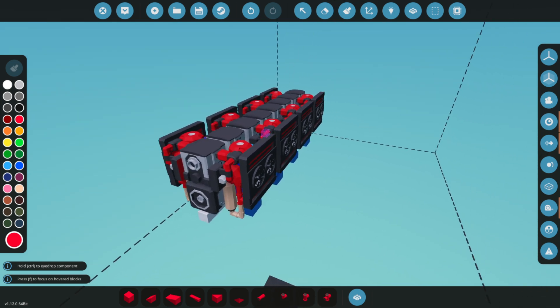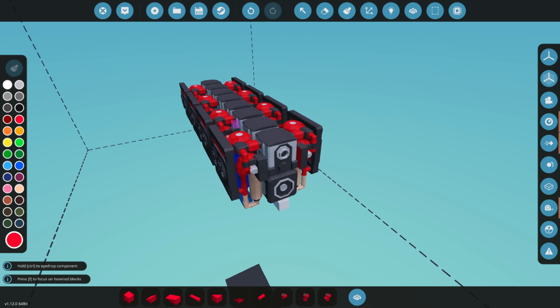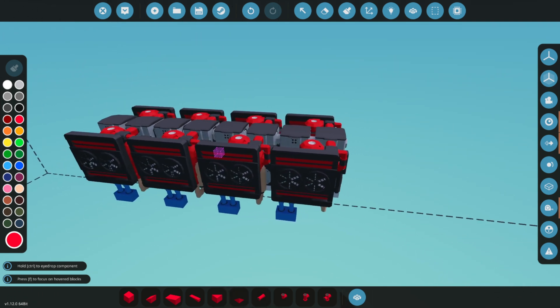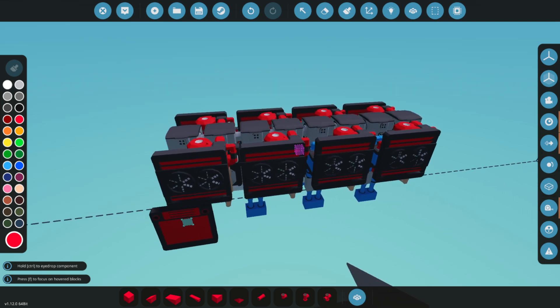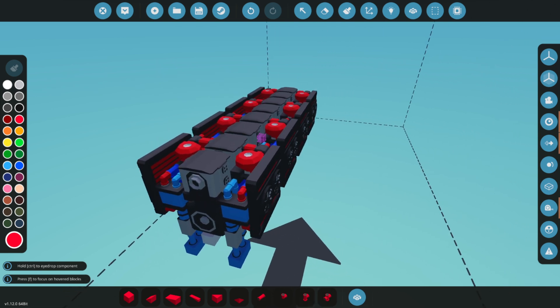What a beauty! You now have most of the components needed to start the engine. Next, we'll add an ECU, starters, a clutch, and some logic. Don't worry — it's relatively straightforward. We'll use some workshop items to handle the heavy lifting for us.